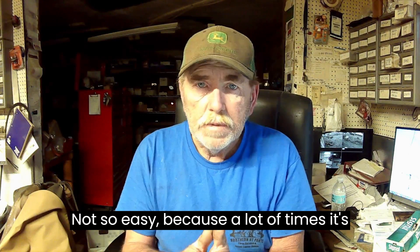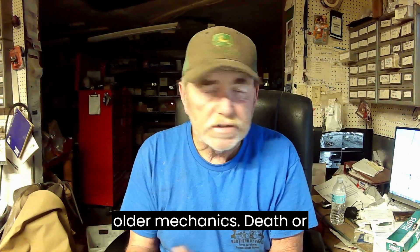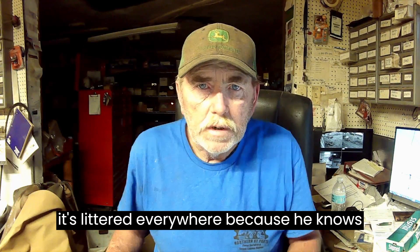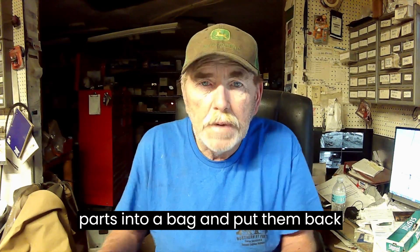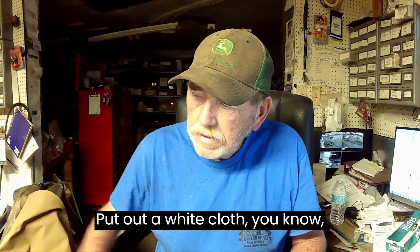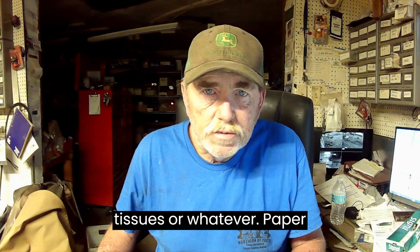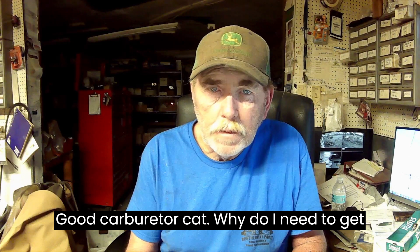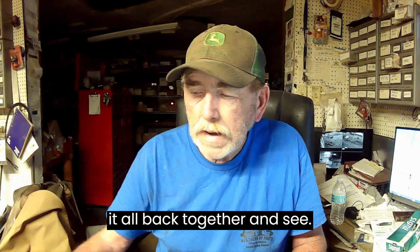Not so easy, because a lot of times if you've ever looked at an older mechanic's bench, it's littered everywhere because he knows what he's doing. He can throw these parts into a bag and put them back together. But for you, I want you to have a nice clean tabletop, a bench. Put out a white cloth, paper towels, and learn to dissect. Get a carburetor, take it apart today, and then tomorrow put it all back together and see if you can do that.